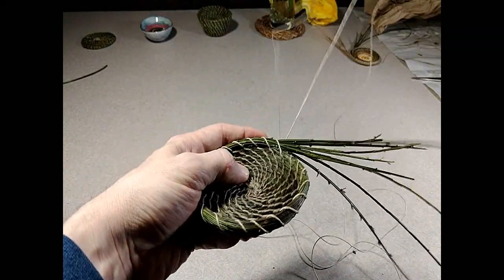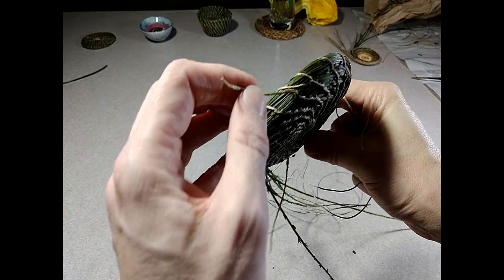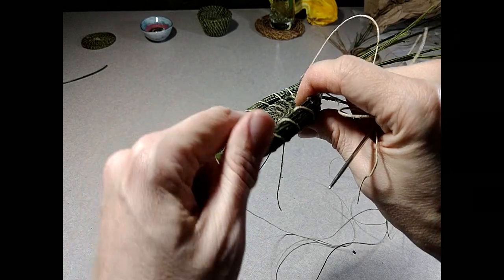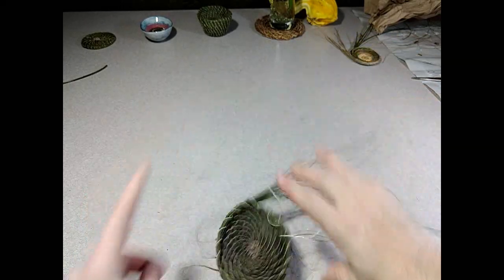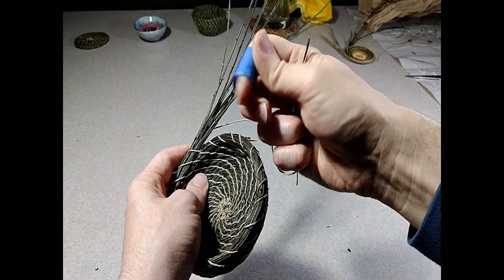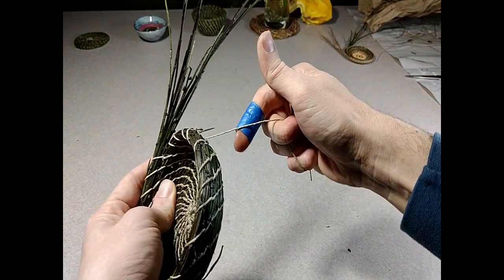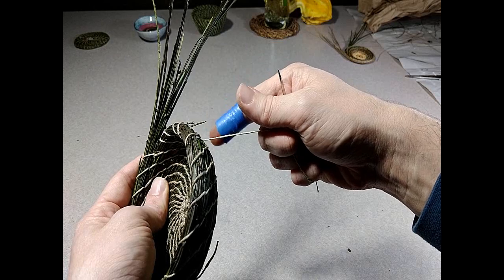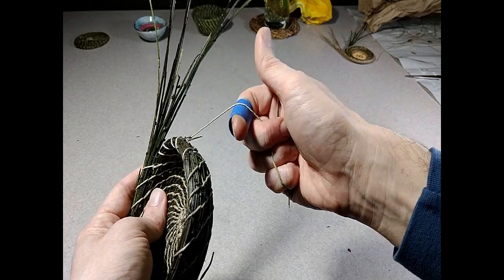Our basket is starting to take shape — I ran out of string so I had to add some more, but it is now starting to curve upwards. I think we're starting to chafe a little bit because of all the pulling, so I just took some blue painters tape and wrapped it around my finger a few times so that when I'm pulling on the string it doesn't keep tearing into my skin. You could probably use athletic tape or something like that as well. It just makes it so it's not so rough on my fingers.